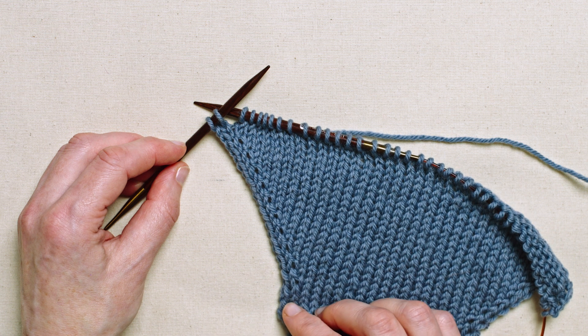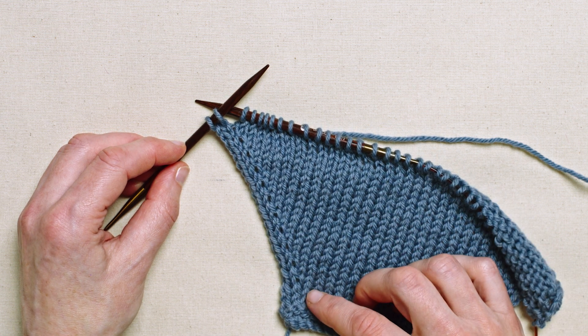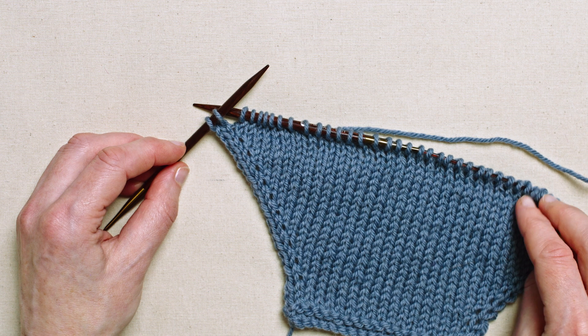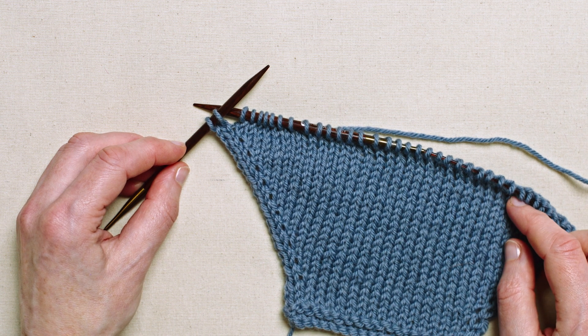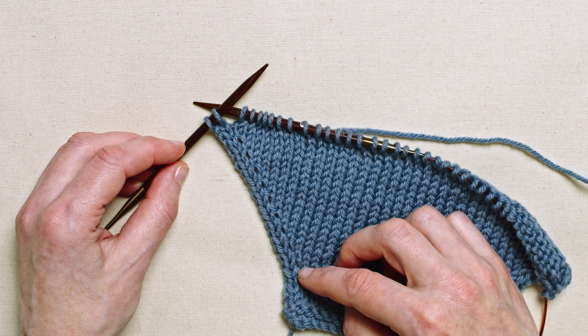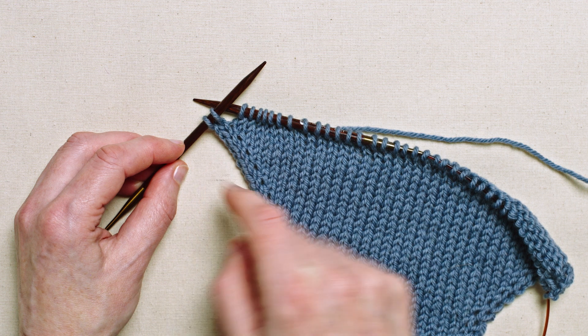The make one left method of increasing produces a left-leaning slant on a knit row. It's abbreviated to M1L. You might be asked to increase a stitch at any point along a row, but to emphasize the left-leaning aspect of this increase, I've put my new stitches right on the edge just with a two-stitch selvage.